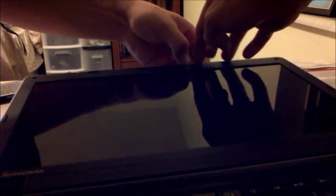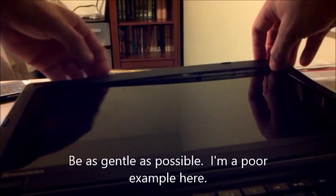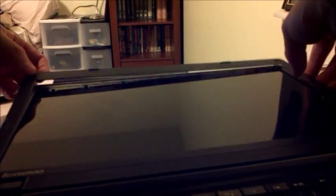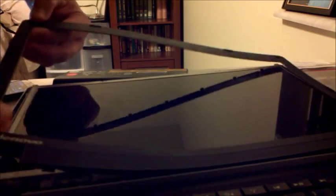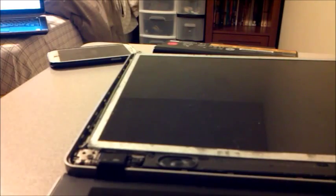Now we're gonna remove the bezel by starting at the top, pulling up, and working your way around the perimeter. It's gonna be tight in some spots but it should come off relatively easily. Don't rush it, take your time — it just pops off. Voila.